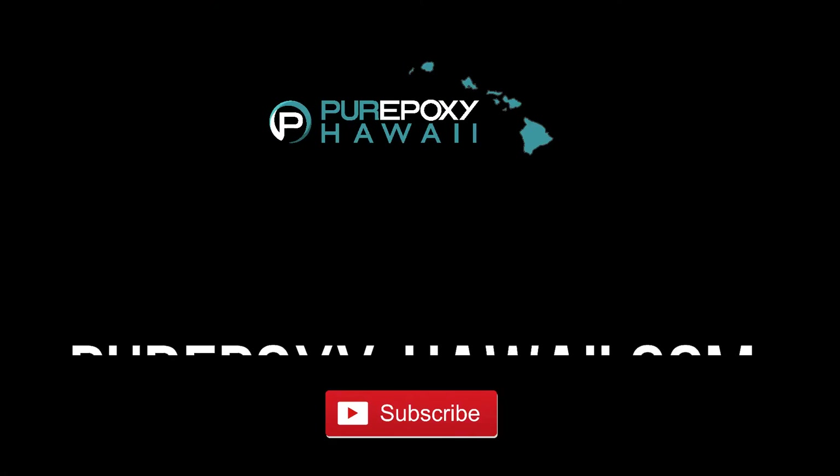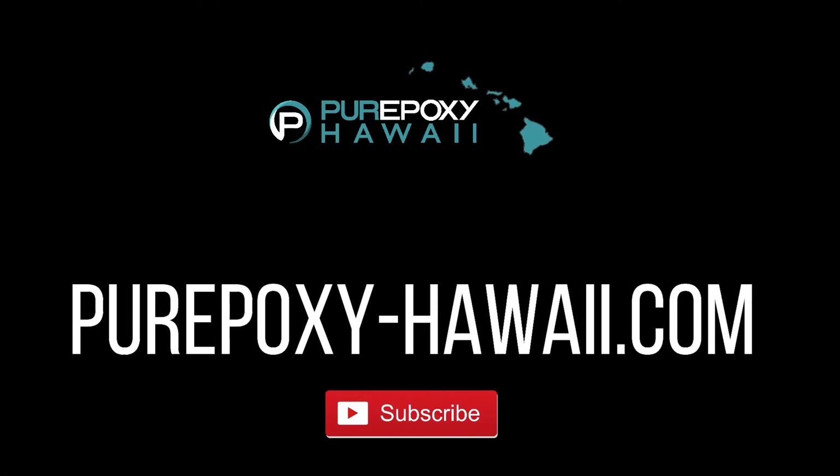This concludes our presentation on Pure Epoxy's PE100 LVX product. If you've learned anything new about Pure Epoxy or Pure Epoxy LVX 100, give us a like, and please subscribe and hit the bell for notifications when we drop our next video. Thank you.